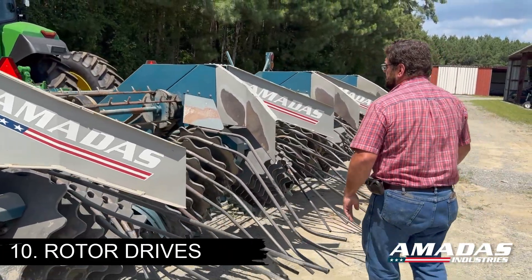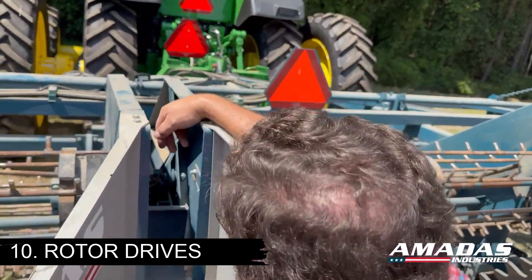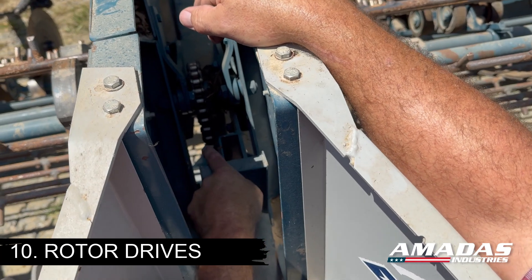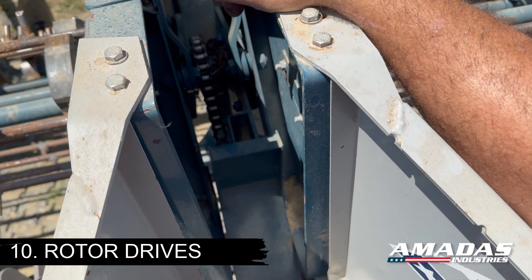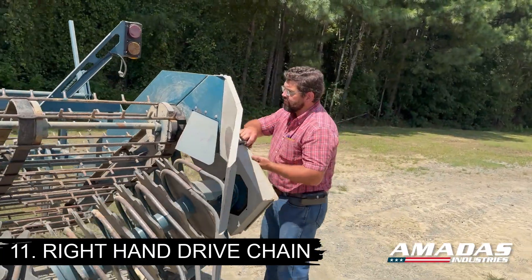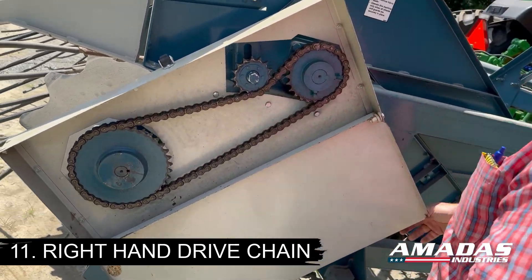To get to the back of the digger to check your chain tension on your rotor drives, come up in between your conveyor walls. From above, you can see your chain tensioner here. You can reach in with a fifteen-sixteenths wrench, loosen that idler off, push it down as needed, and tighten it back up. Your right-hand drive chain is accessible through this shield here, and adjust your chain idler as necessary.